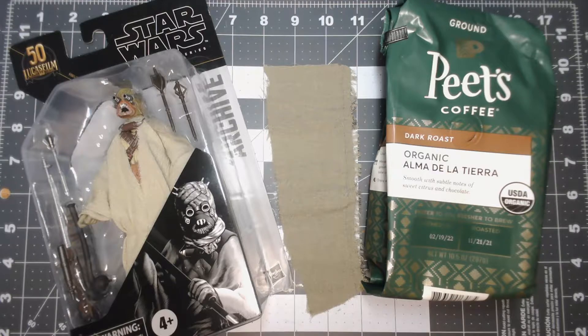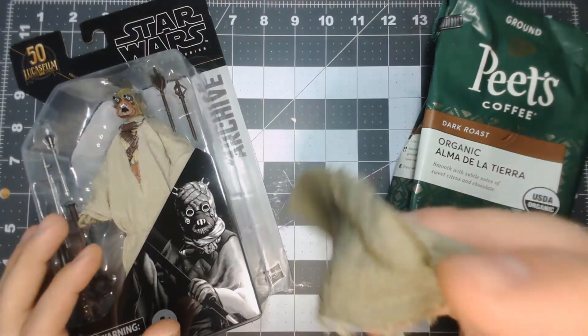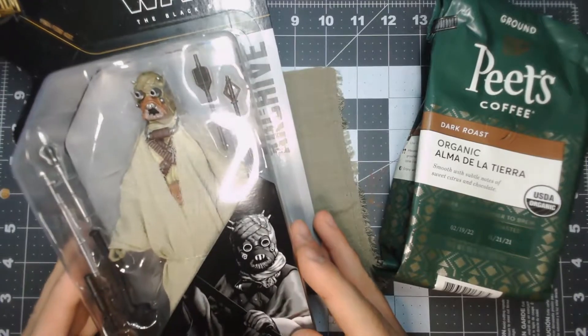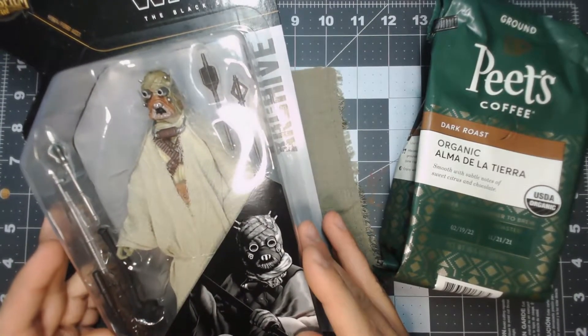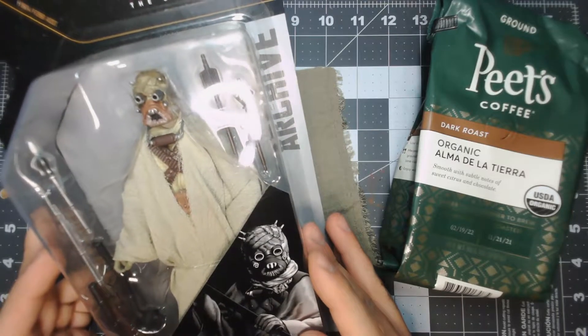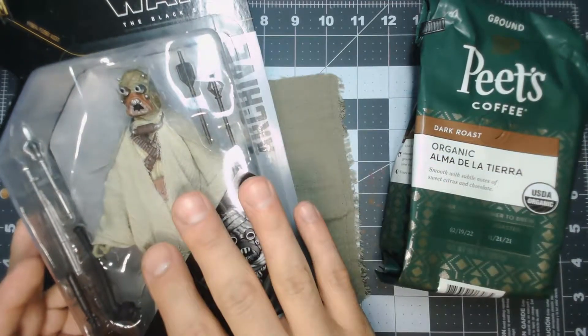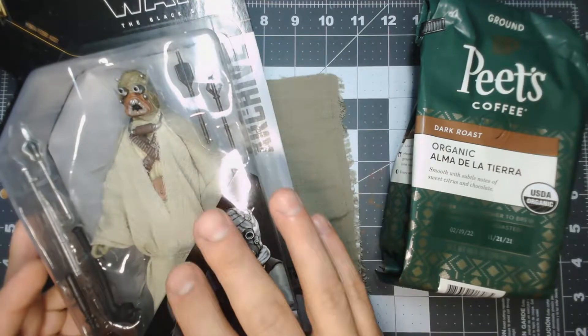Hello everyone, and welcome to Crafted Creations. In today's episode I'm going to show you how to dye using coffee. I've got a test strip here — some polyester fabric — but for a future video I'm also going to make a custom Tusken Raider, one of the sand people from the Book of Boba Fett. I'm going to use the coffee here to dye a darker shade of brown using a dark roast.